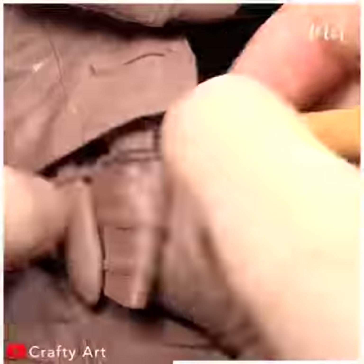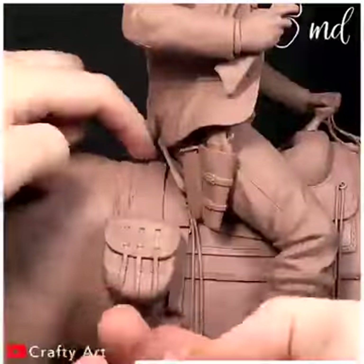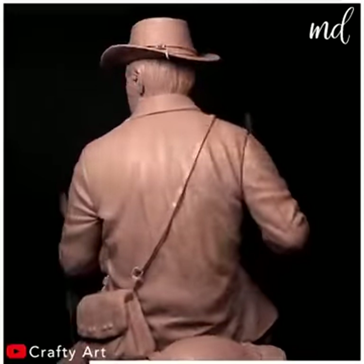Are you ready for the big and perfect reveal? Have an in-depth look at it. Let the masterpiece do all the talking!